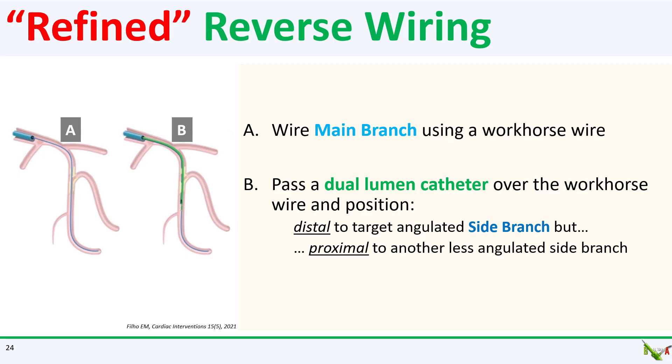Here is how you do it. As usual, you are going to wire the main branch with a workhorse wire. After you do that, you pass a dual lumen catheter, such as a Suzuki or Twin Pass, over your main branch wire and position the tip distal to your lesion and target angulated bifurcation, but also just proximal to another friendlier, straighter side branch.